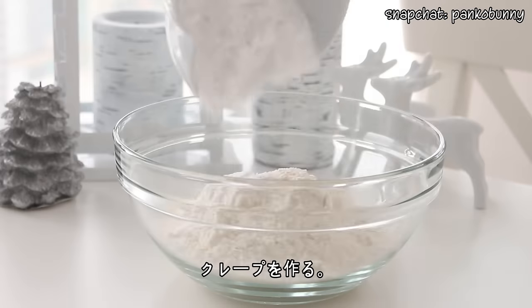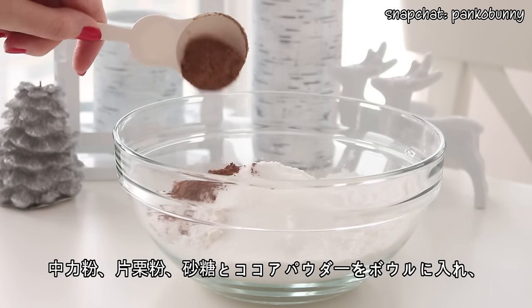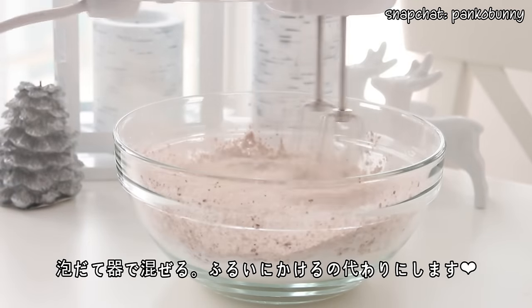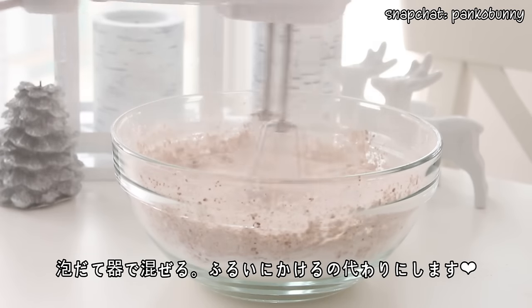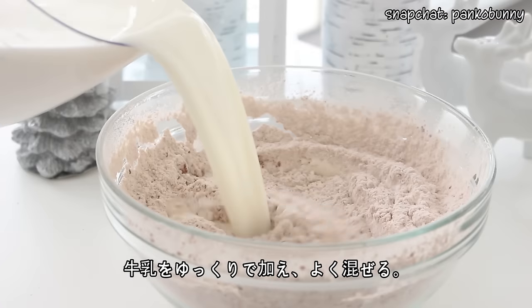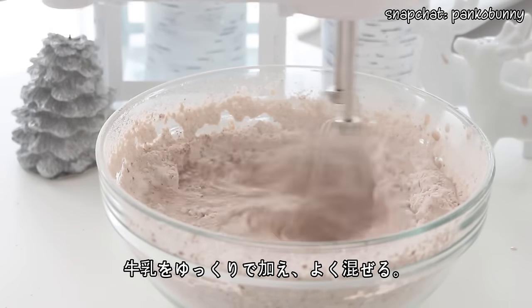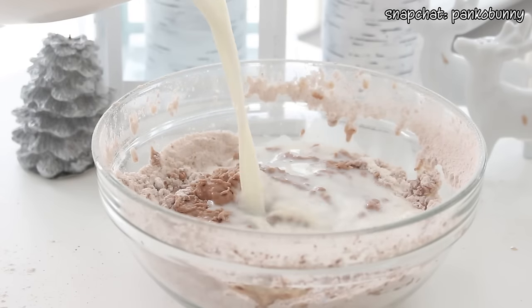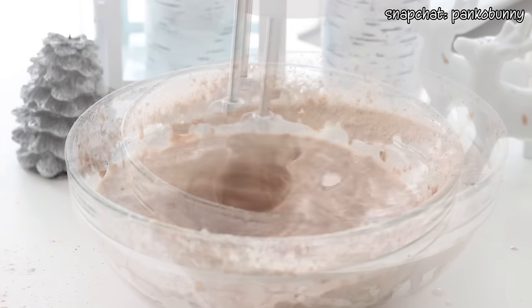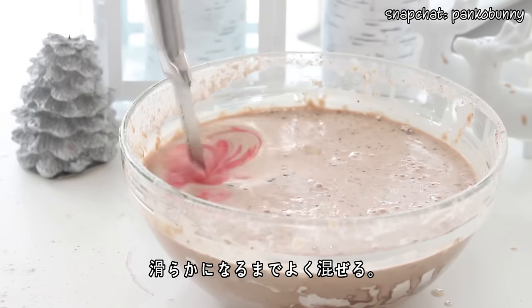So let's get started! To make the crepes, place some flour, potato starch, sugar, and cocoa powder in a bowl and lightly beat with an electric mixer. This breaks up the lumps and does the exact same thing as sifting the ingredients. Then gradually add the milk, mixing with each addition. Then add the vanilla extract and red food coloring and mix well until the batter is smooth.